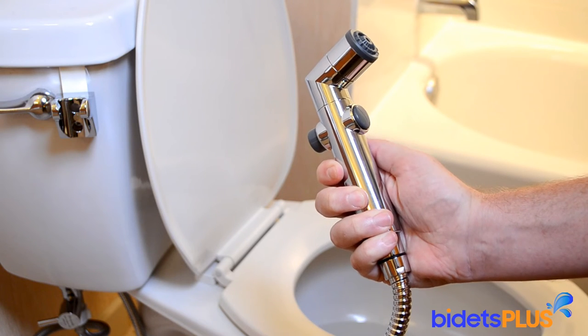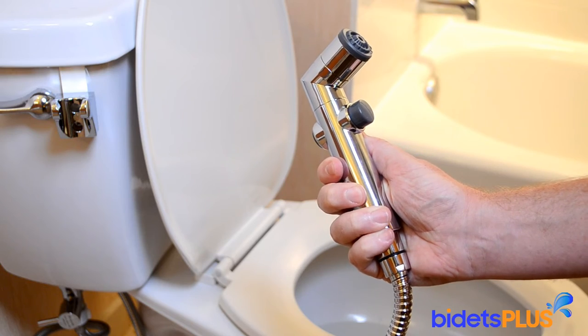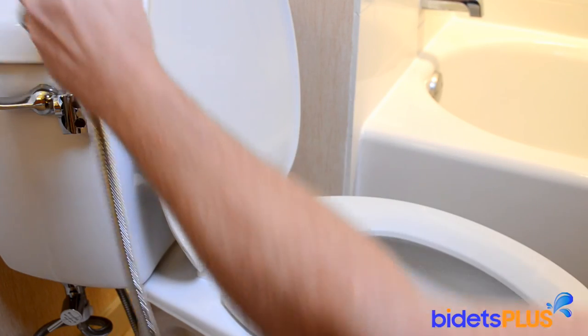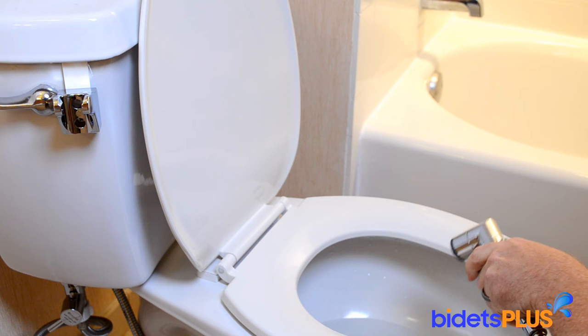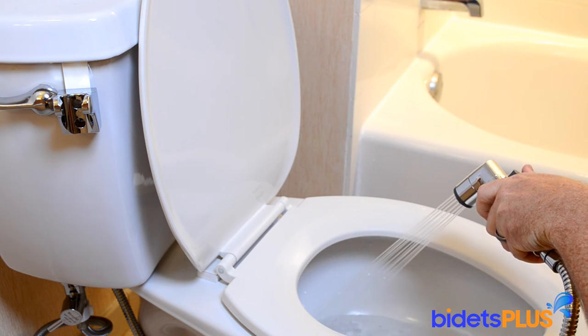Turning the spray on and off is simply a matter of pressing and depressing the gray toggle on the spray head. Due to the simplicity of its design, you can see how easy the Brondell CleanSpa is to use. Just press the toggle to start the spray.